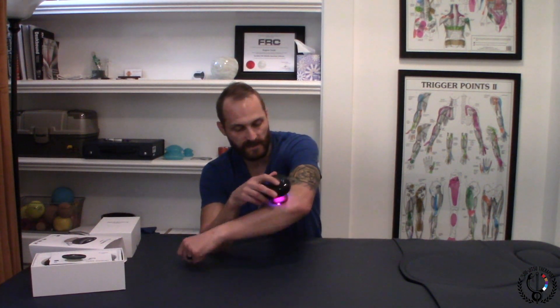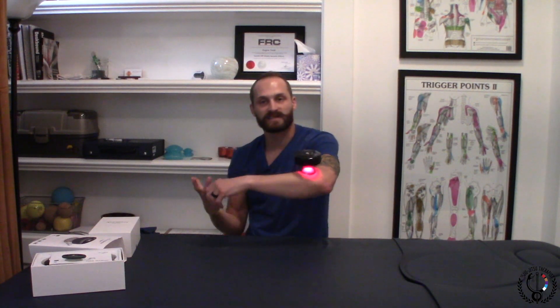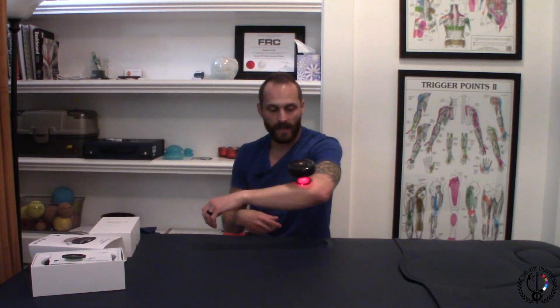I got this device here, it's the Ached Away cupper. It's battery-powered and it does the cupping action — you can see it kind of pulls up the skin and creates a negative pressure like a suction.